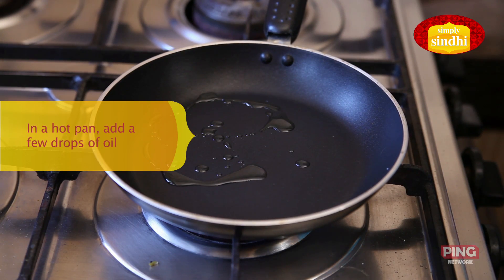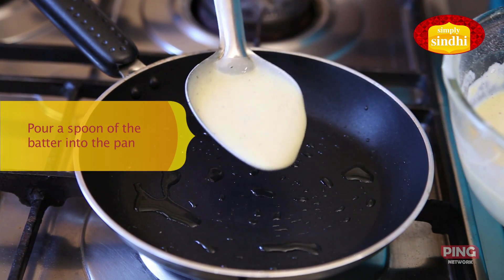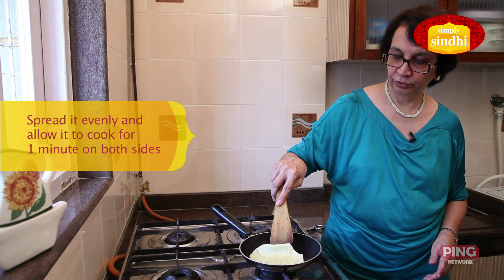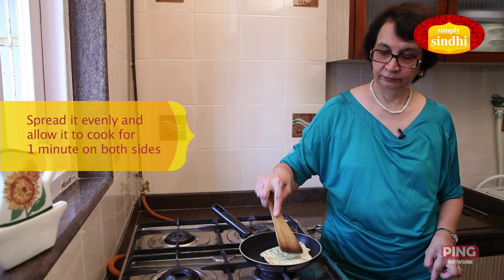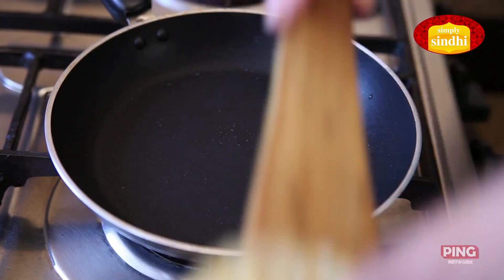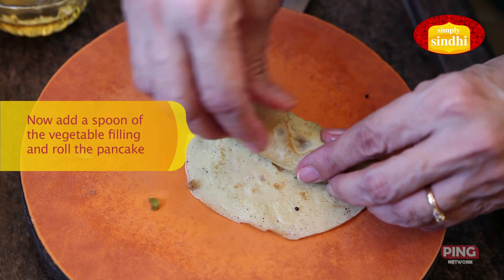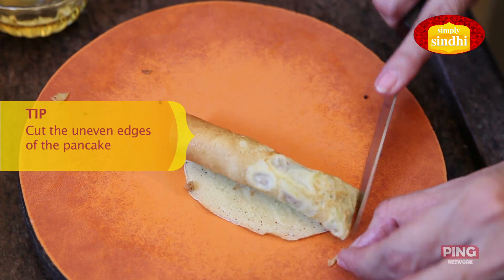The pan is now hot so I'm going to pour one ladle of the batter into it and spread it around. Allow it to cook for a minute and then turn it over. Let the other side cook as well. Both sides are now done, so I'm going to remove this onto a board and fill it up with the vegetable mixture we made. I've put in one spoon of the filling mixture and now I'm going to roll this up. If there are any uneven edges, you can cut them off.